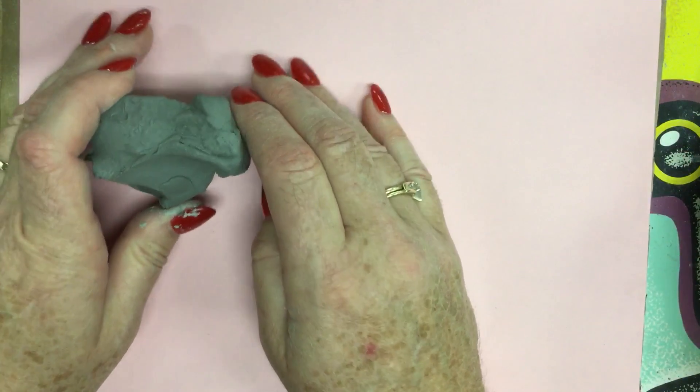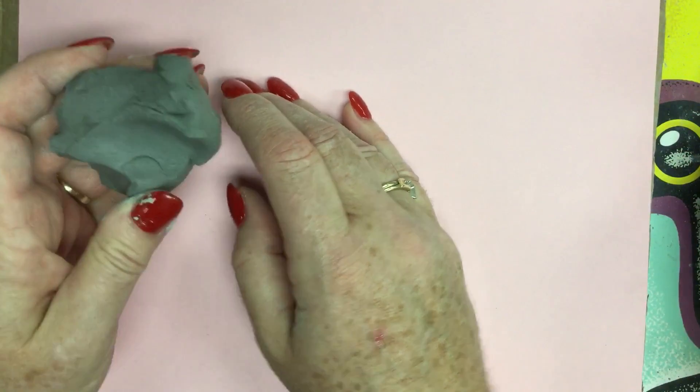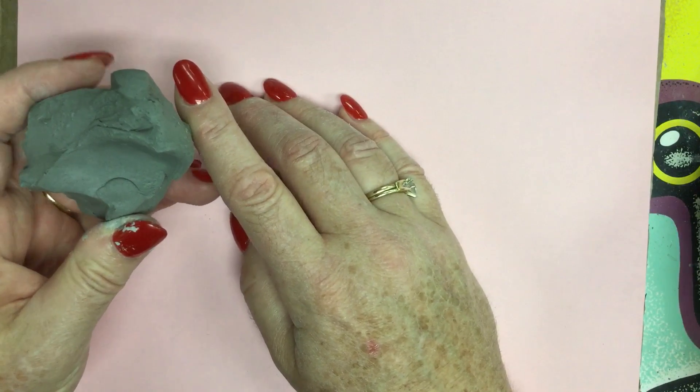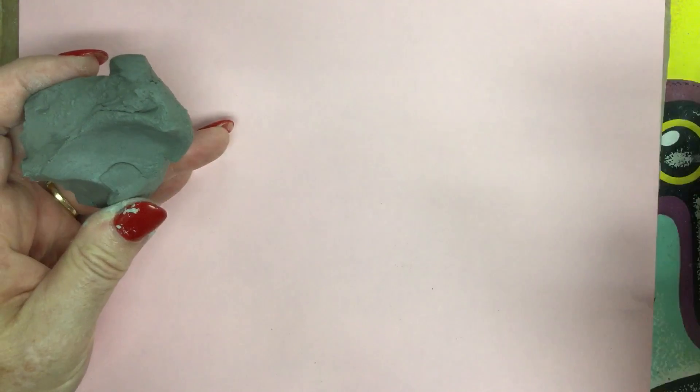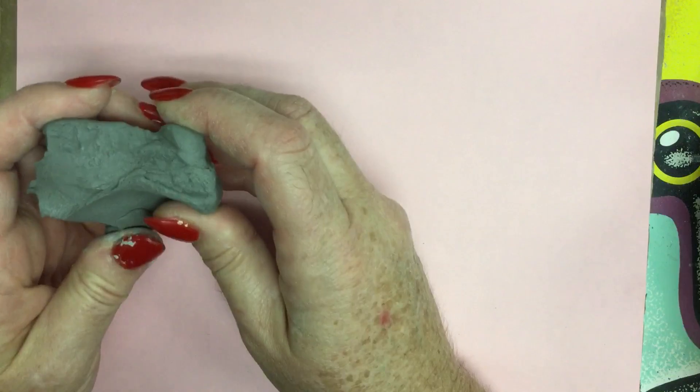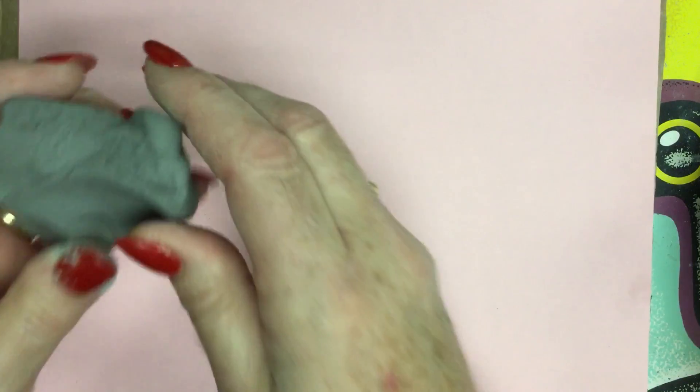The first thing I want to teach you is how to roll a clay ball, and I'm going to go quickly. That way, if you already know something, you're not just wasting your time, but if you need to review it you can go back over it and watch it again as needed.